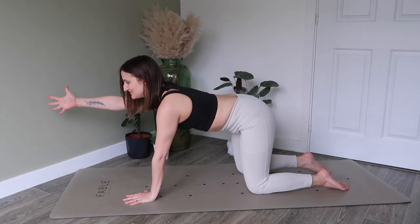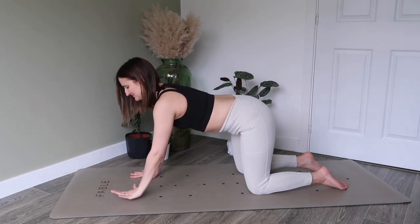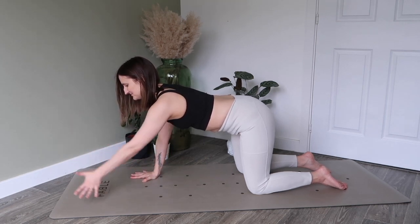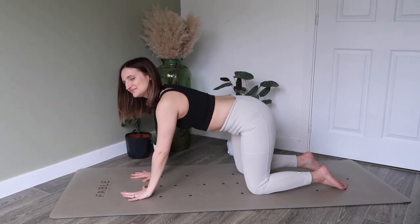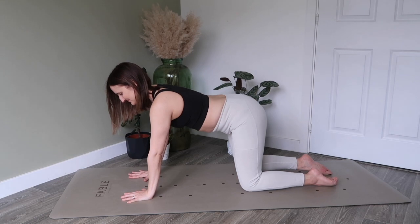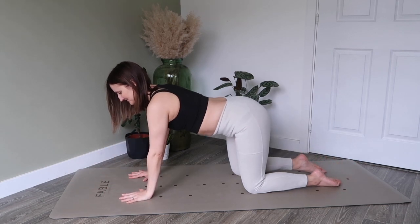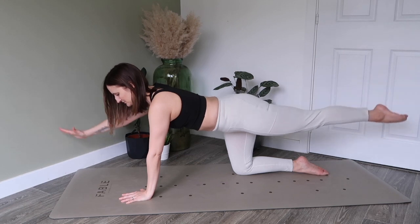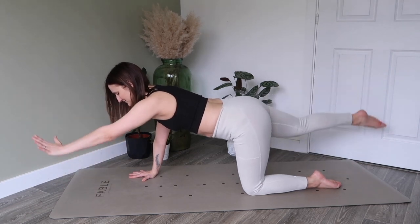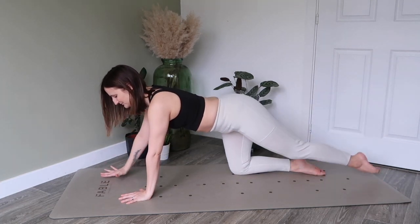As we inhale, we're going to raise an arm, and exhale to lower. Inhale lift, exhale lower. Keep flowing with this, really challenging our core stability here. The option now is to either stay here, or we can challenge ourselves further by adding the opposite leg — so exhale to lift opposite arm to leg, inhale and lower. Make sure that your lower spine doesn't dip but stays in one long line. Navel in towards the spine to protect the lower back, using the breath to support your movement.